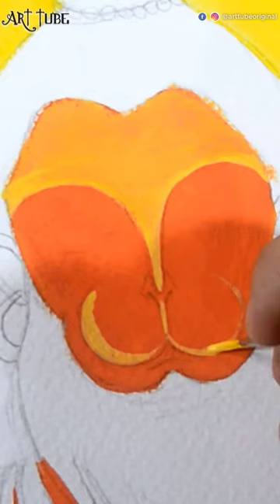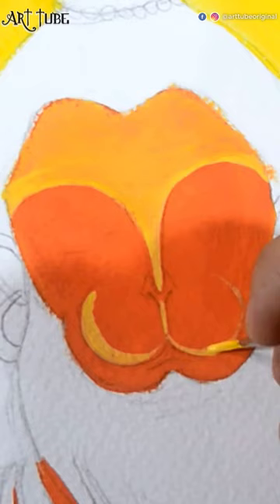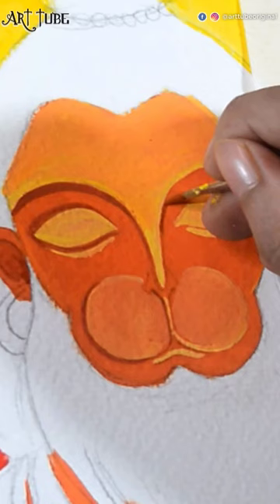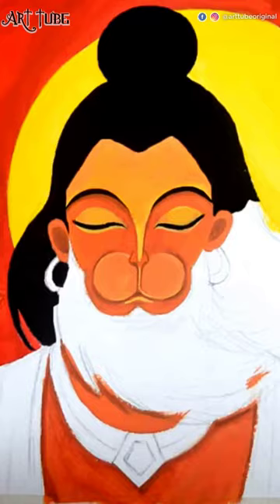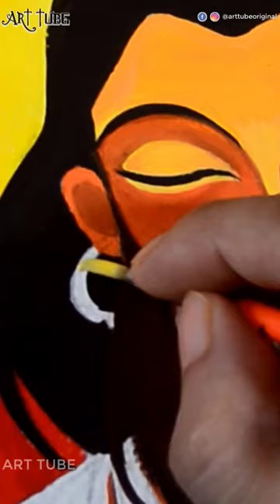I am adding highlights with yellow color. I am adding shadows with brown color and some details. And I am adding hair color with black color.